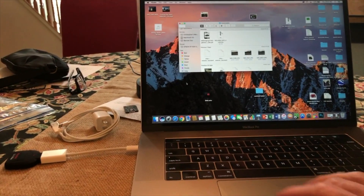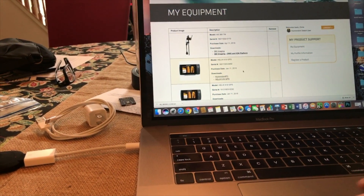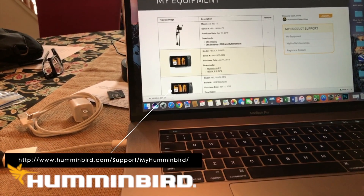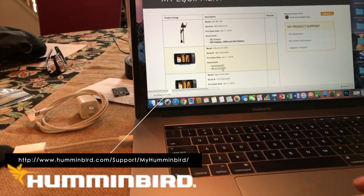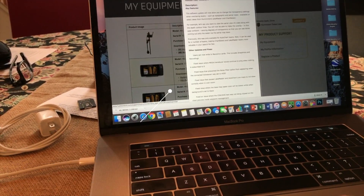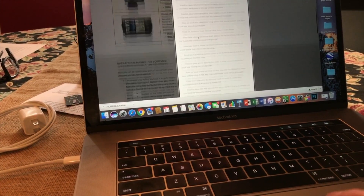So what we're going to do is go ahead and download the latest software update for my Helix 9 SI GPS. As you can see, it's got your downloads listed here — Humminbird PC and Helix 9. I can't use Humminbird PC because I'm an Apple user, but that's no big deal. I'll use Helix 9 SI. It tells you exactly what you need to do and what it's fixing.